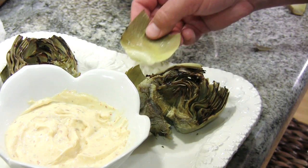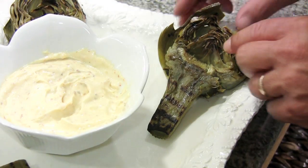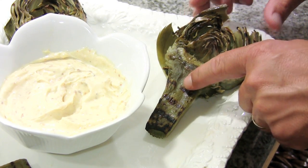To eat these, you pull off the leaf and you're going to scrape the meat off of the petal with the bottom of your teeth. And the best part — after you eat the petals, you're going to cut up the heart and the stem and eat that. It's the best part.